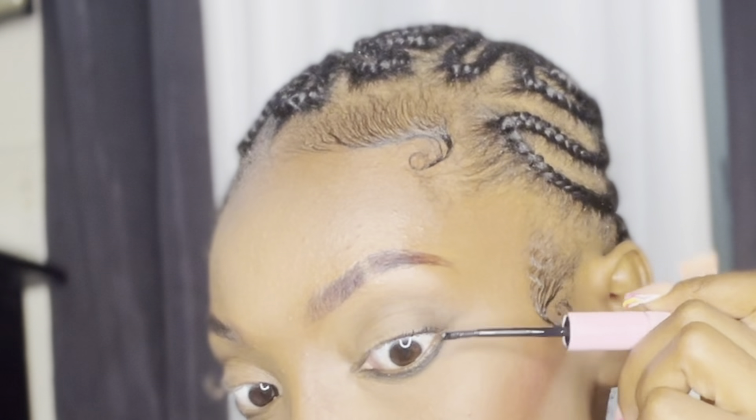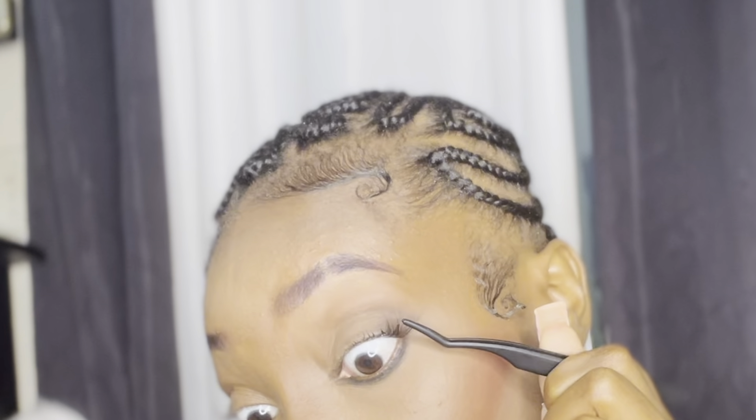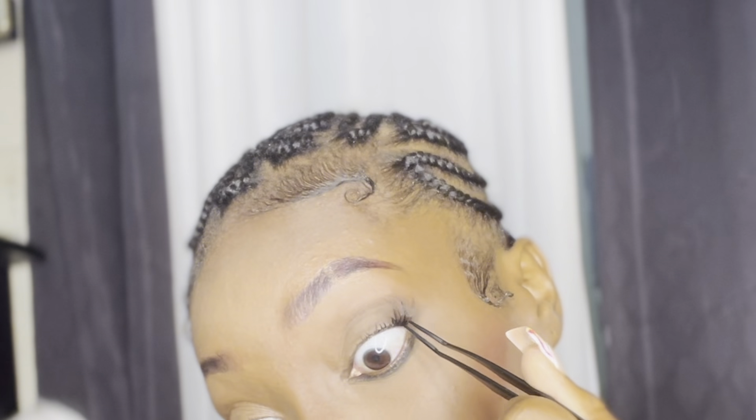It's a very simple process. All you have to do is apply the bond to your natural lashes, give it a good coat, and then you're going to go in and grab your cluster lashes. I started with the longest length, which was around 18mm, and I just placed that in the outer corner of my eye.